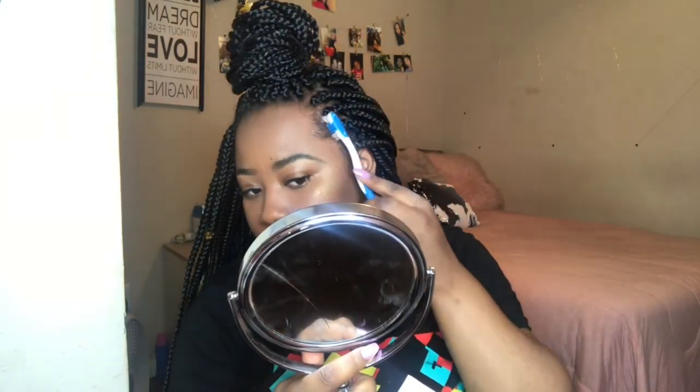I don't know how, but my edge control is dry now — it looks white. I'm going to make this work. I was going to have to buy more anyway, so I'm not really complaining. Alright, this is the final look — I hope you guys enjoyed this video and I will see you in my next one.